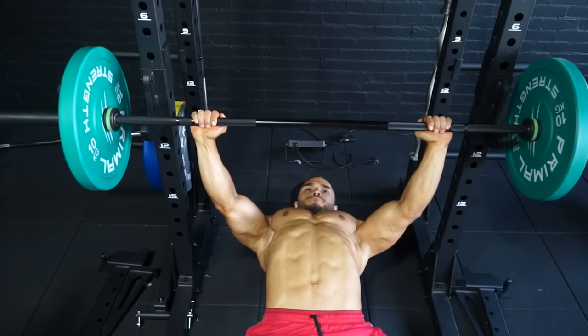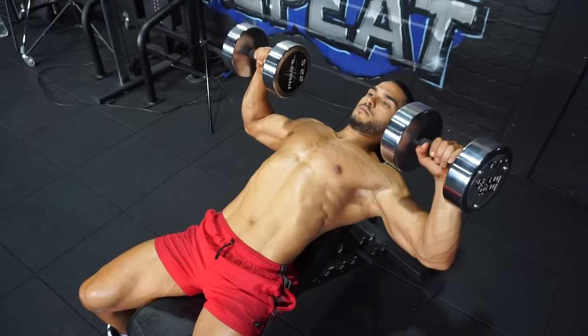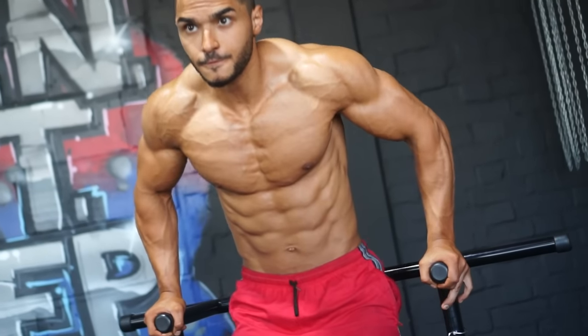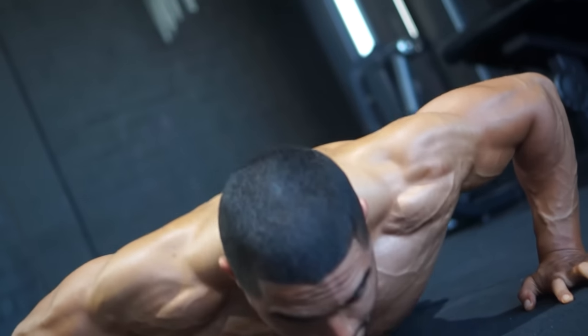Here's a chest workout that will do just that, combining pressing movements both flat and on the incline, plus flies and dips to really stretch out the fibers, and a superset to bring your workout to an intense finish.